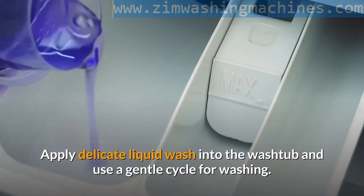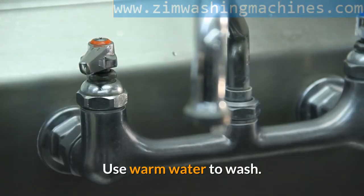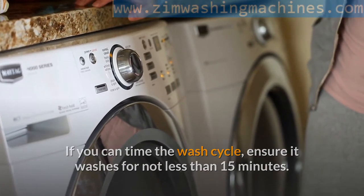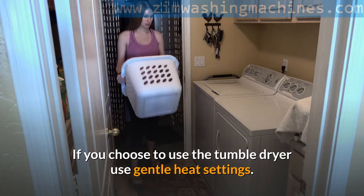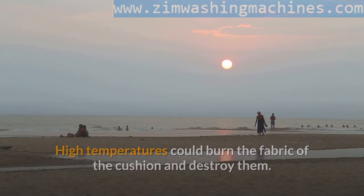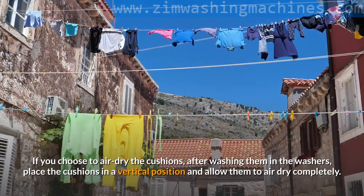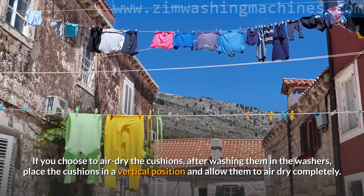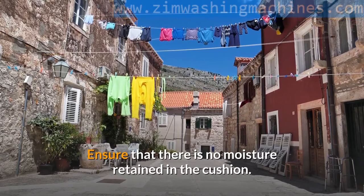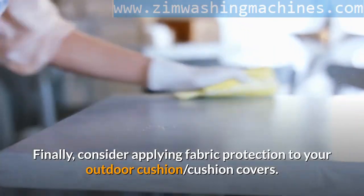Apply delicate liquid wash into the washtub and use a gentle cycle for washing. Use warm water to wash, and if you can time the wash cycle, ensure it washes for not less than 15 minutes. If you choose to use the tumble dryer, use gentle heat settings — high temperatures could burn the fabric of the cushion and destroy them. The safest option will actually be to air dry the cushions. If you choose to air dry them after washing, place the cushions in a vertical position and allow them to dry completely. Ensure that there is no moisture retained in the cushion, as moisture will breed mildew and mold.